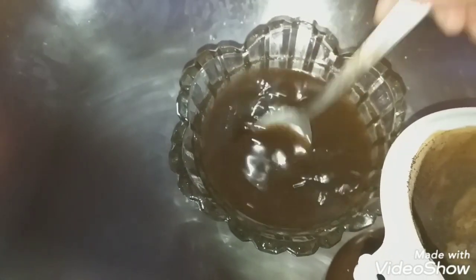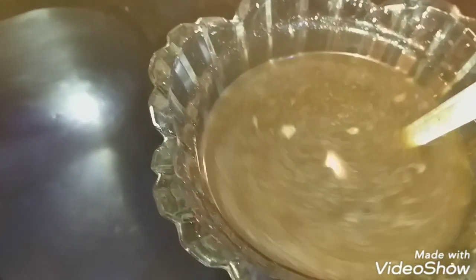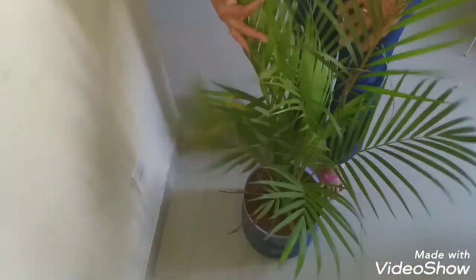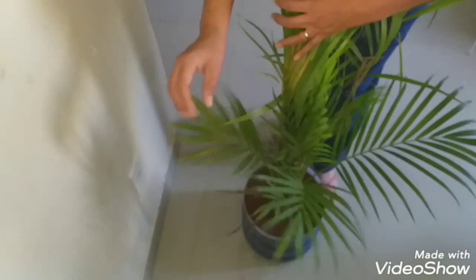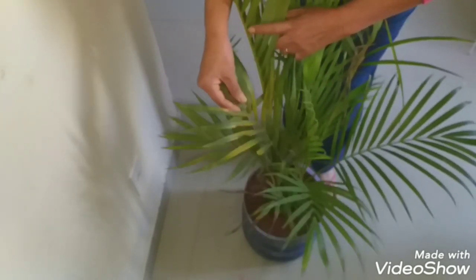Now I'm going to show you how to apply this liquid fertilizer to the plant, which I've always used. Many people are wondering how to prepare it, so I'm going to show you directly. As you can see, some leaves look rusty and yellowed.